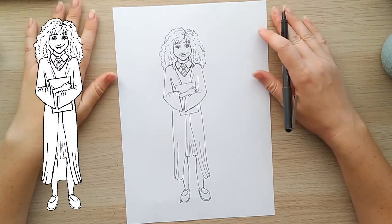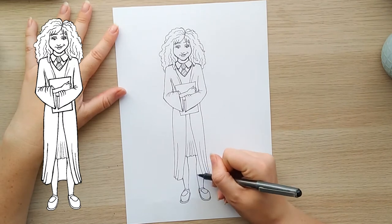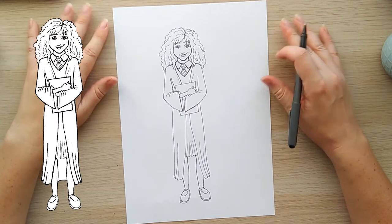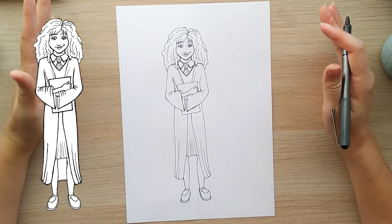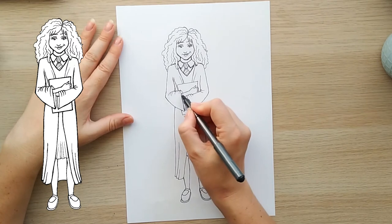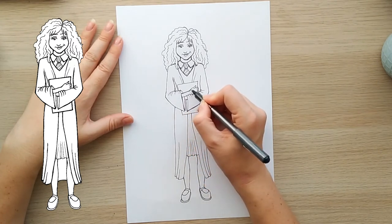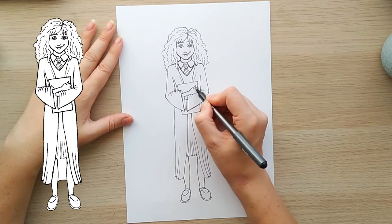If you want to give this a go, then go for it — I hope it works out for you. It's definitely a little tricky, so try not to get upset if it's not working the way you want. Mine is by no means perfect, so just keep trying and keep playing around until you get your version of Hermione working just right for you.